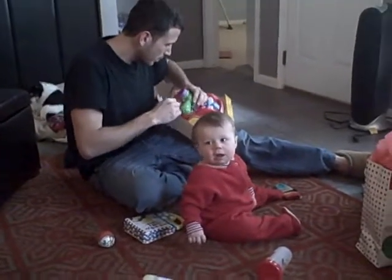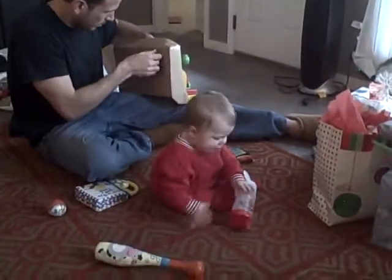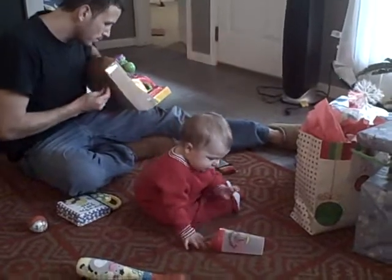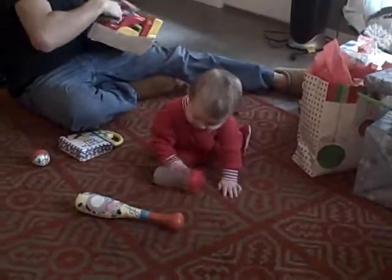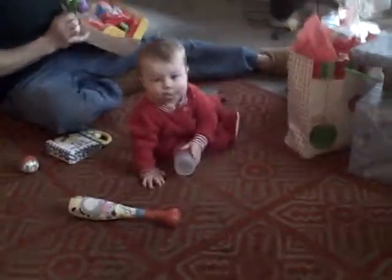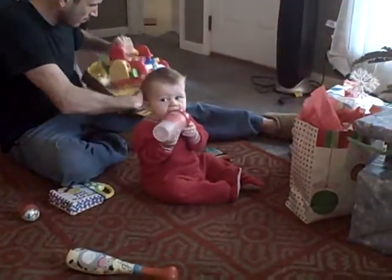What's Dad got? What does Dad have? What's Dad unwrapping for you? Get your cup. Ready. Wrong end — you'll get the hang of that.